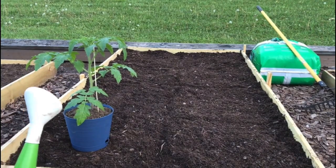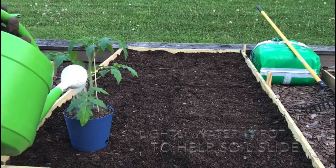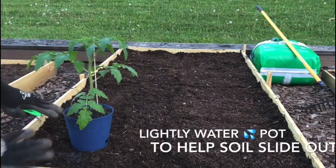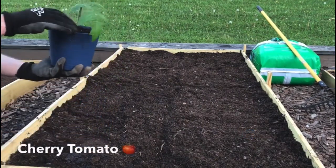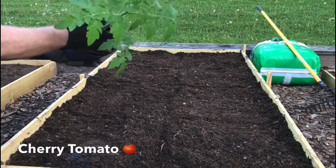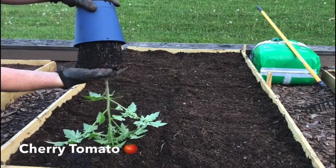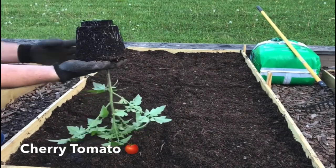I'm going to water it first a little because that helps the soil stay together. We'll see if we can get this giant pot out. Oh look at that — here it comes!